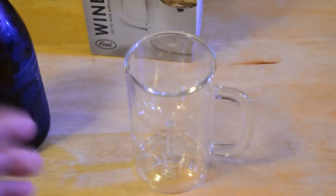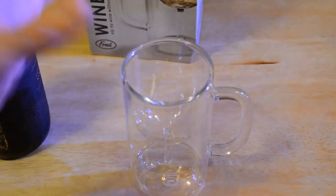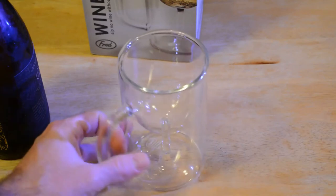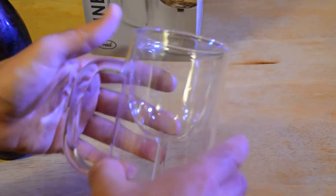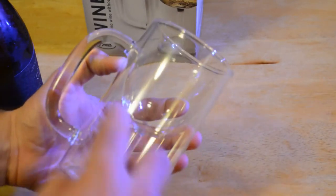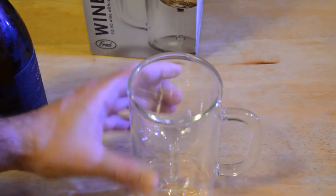Some of you might be thinking this is going to be like a heavy stein glass, but it's actually kind of lightweight — not as heavy as you'd expect for something called a stein. The glass is hollow on the inside with a wine-shaped glass, and the stein shape surrounds the wine glass on the outside.